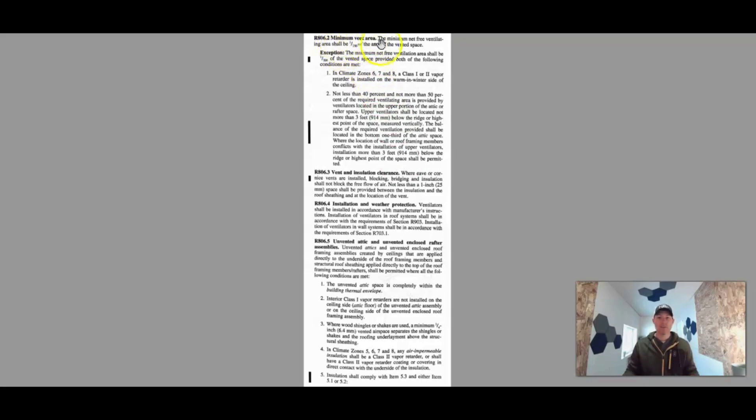Here's the code for minimum vent area: the minimum net free ventilation area shall be 1 to 150 of the area of the vented space. So if you had a 600 square foot attic, divide by 150, that's 4 — you need 4 square feet of venting. The code doesn't specifically tell you where, just that you need 4 square feet. Maybe you have gable end vents equaling 2 square feet, and then you add 2 more square feet at the ridge with can vents or a ridge vent. If you put can vents in, check the can vent to see how many square feet it provides so you know how many you need.